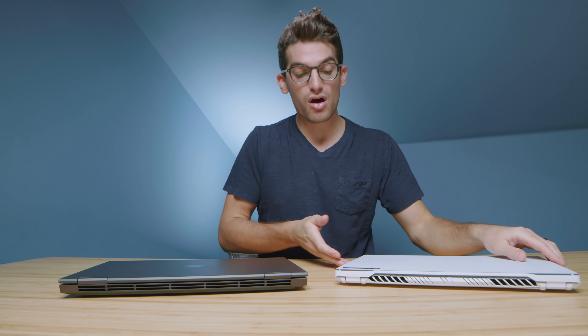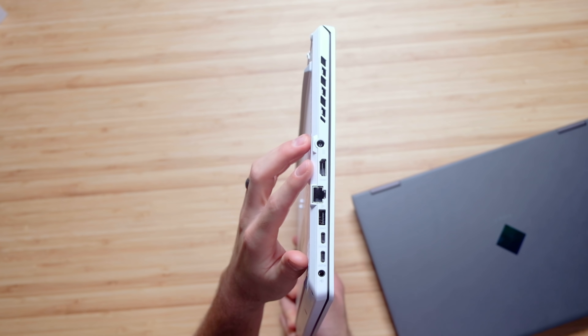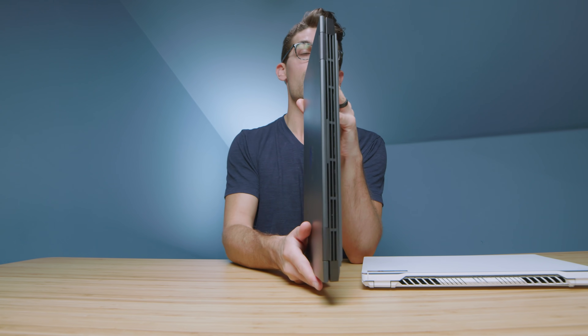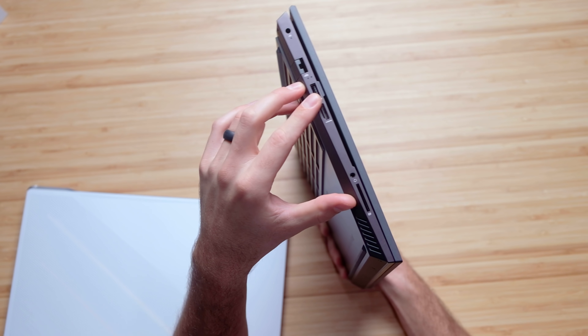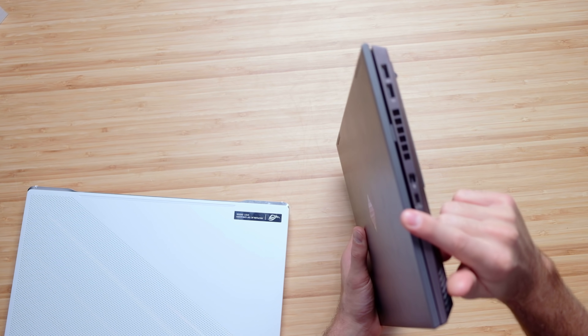Let's check out the ports. On the Asus Zephyrus G15, we have a mini SD card slot, USB Type-A, and on the other side: power port, HDMI, network port, USB Type-A, two USB Type-C's, and a headphone jack. On the HP Omen, we have an SD card slot — which is a big win — a headphone jack, HDMI, USB Type-A, and a network port plus power adapter. On the other side: two USB Type-A's, a mini DisplayPort, and a USB Type-C. The full SD card is a big benefit for on-the-go video editors and creators.